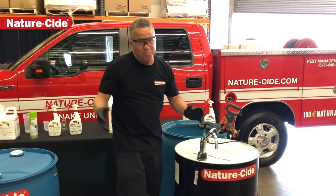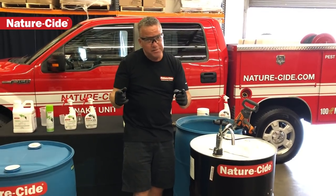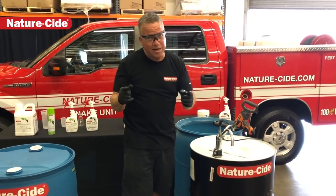So that's basically shaking the barrel. Matthew Mills, NatureSide Pest Management Products and Services.